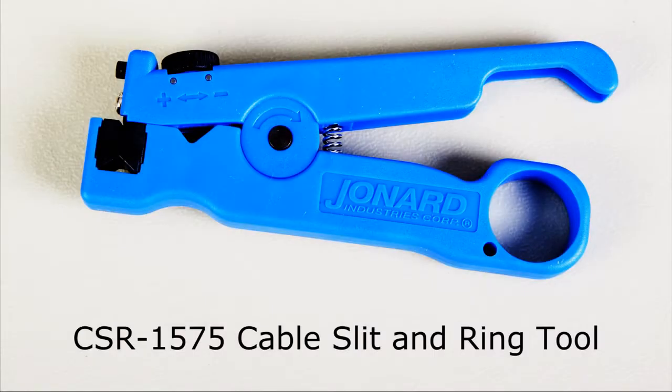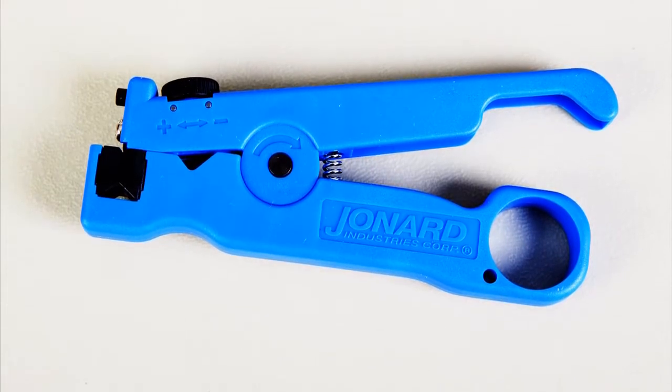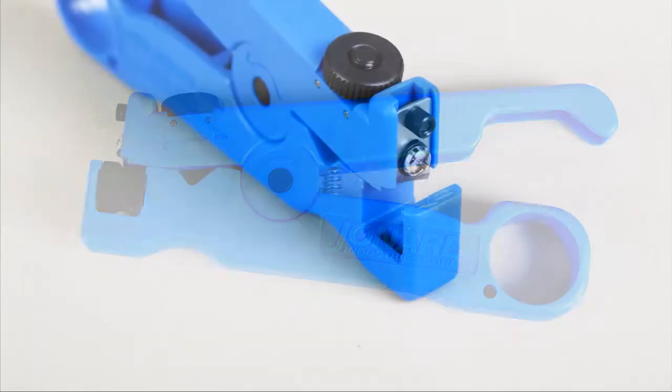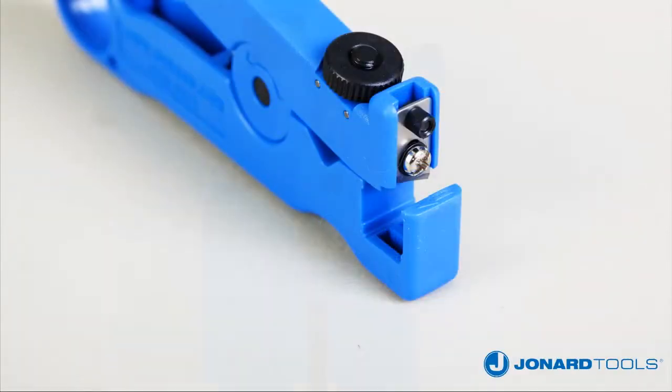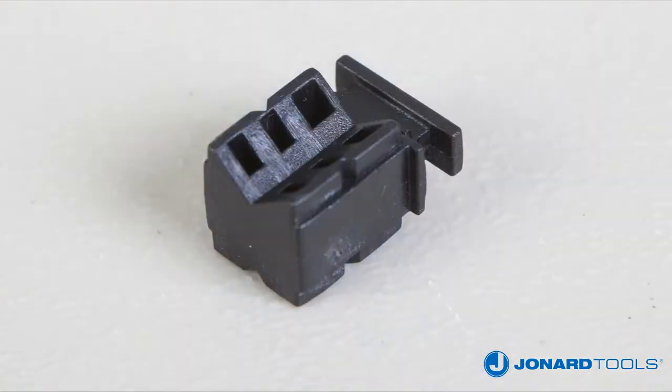The CSR1575 is designed to slit and ring cables, buffer tubes, and jackets on fiber optic cables up to 7.5 mm in diameter. The tool features an easily adjustable slit blade and ring blade, as well as a removable V-block that improves slitting performance.